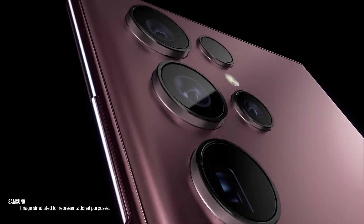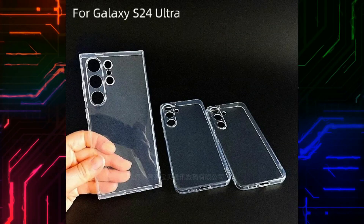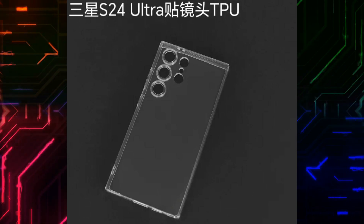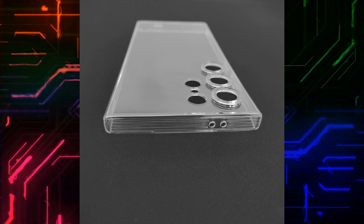Samsung Galaxy Ultra phones have kept roughly the same design for the last two years, and it looks like they will for at least one more year too, going by some leaked images of Samsung Galaxy S24 Ultra cases. These images, shared by reputable leaker Universe Ice on Weibo, show a case for a very rectangular phone with a likely quad-lens camera.